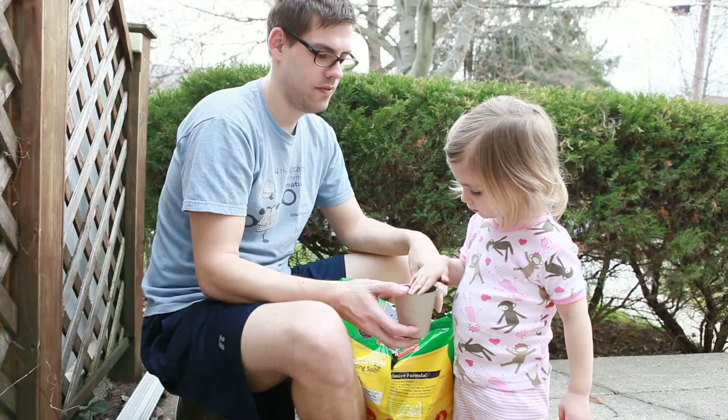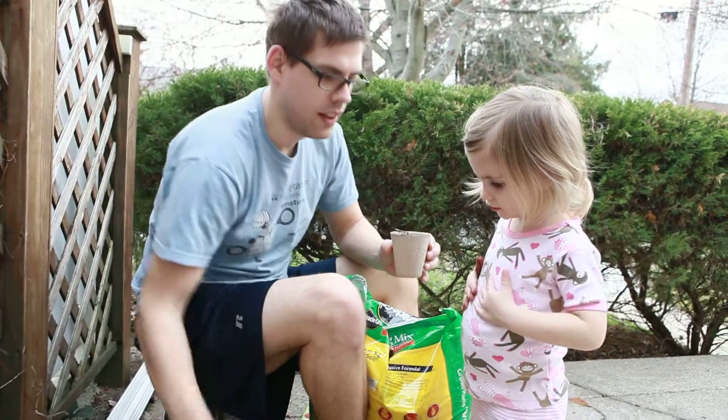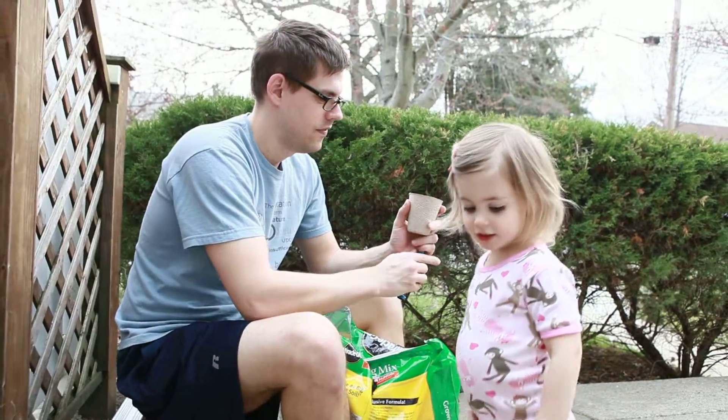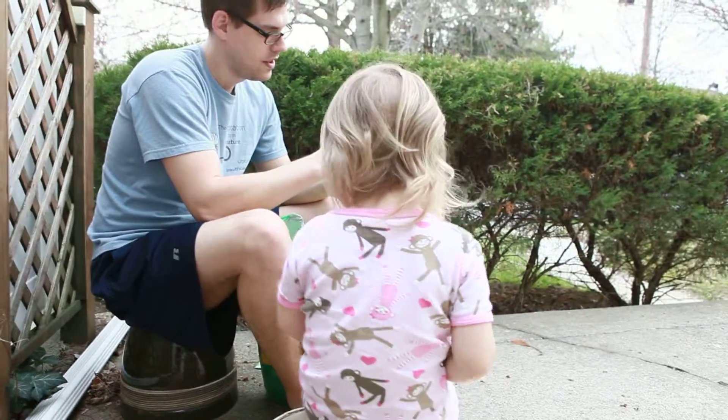You want to pack that in a little bit? We should mark it with a P and put some pears in here. Put it down here. All right, let's get into it. Here we go. Thank you.